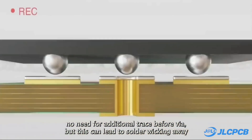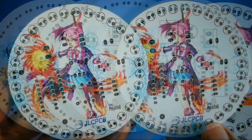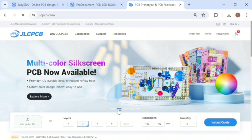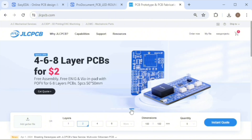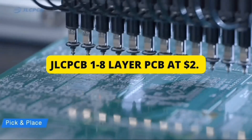JLCPCB is also running a promotion for 6-layer boards. Moreover, JLCPCB now offers multi-color silkscreen technology for your PCBs. Additionally, you can take advantage of their PCB layout service with 1 to 8-layer PCBs available for just $2, and free assembly for 1 to 6-layer PCBs. High quality and very low prices.